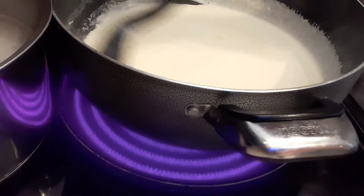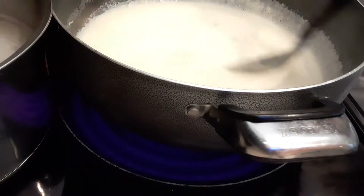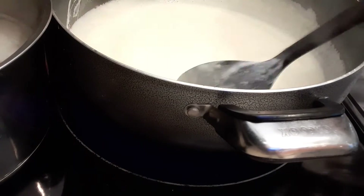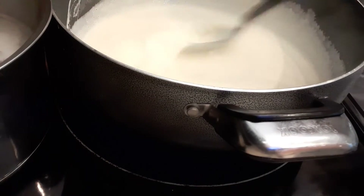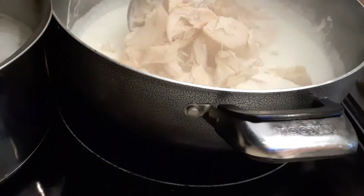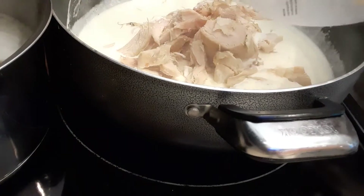It's boiling, so I'm going to adjust my heat. It's important that you continue stirring it because you don't want it to stick to the bottom of the pan. Next I'm going to add the chicken — this is a rotisserie chicken I bought from the store.